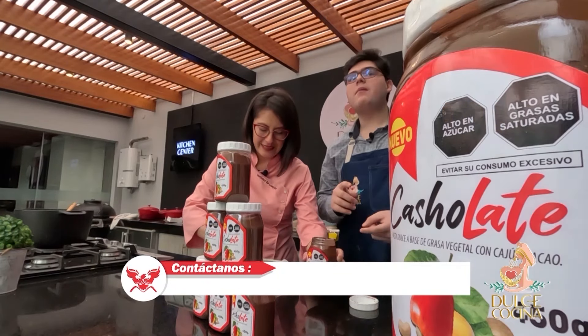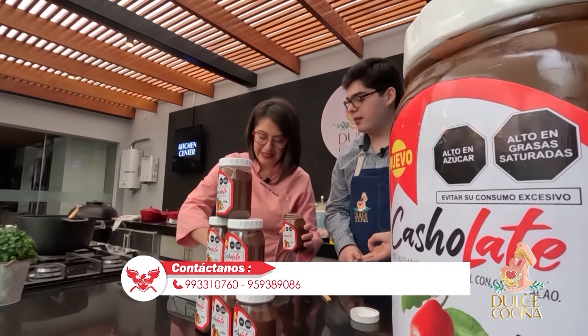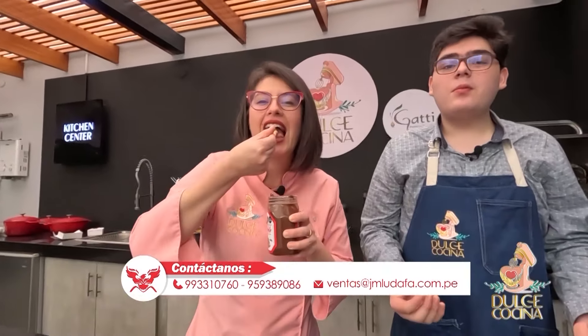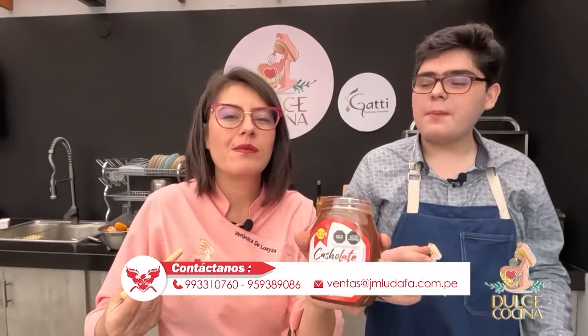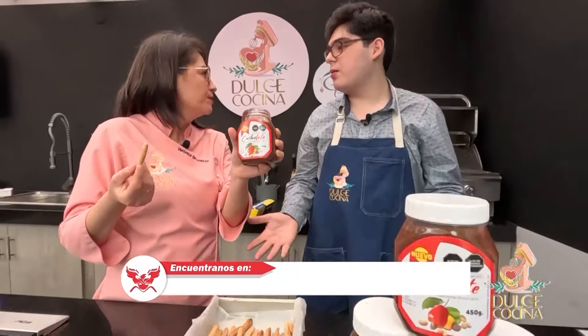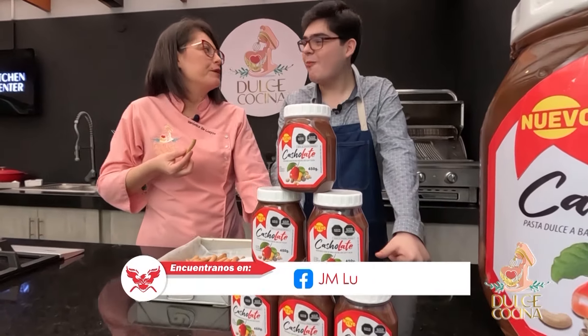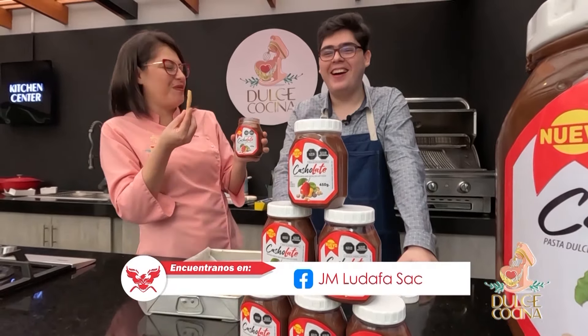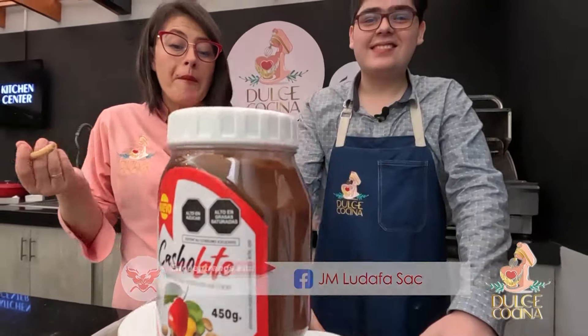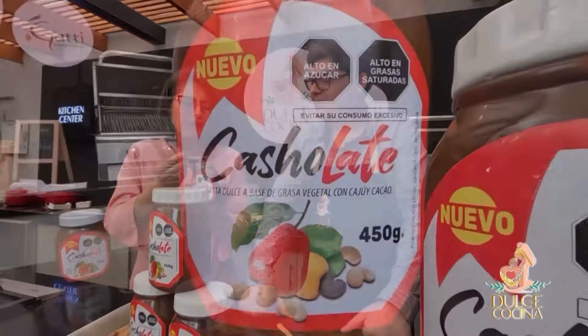Lo mejor de todo es que cayolate tiene minerales, vitaminas y antioxidantes. Y yo también voy a aprovechar. Va a aumentar nuestro sistema inmune y por supuesto nos va a dar mucha energía para hacer todas las recetas, ya sean saladas o dulces, para poder continuar con energía. Gracias cayolate porque siempre estás con nosotros y nos acompañas. ¡Está buenísimo!